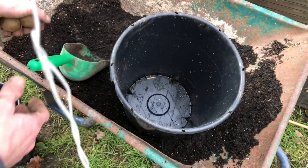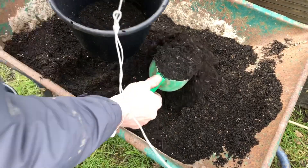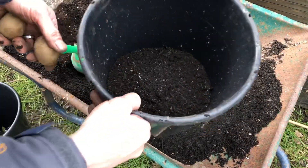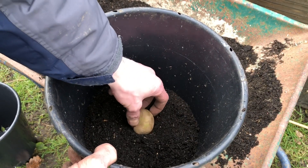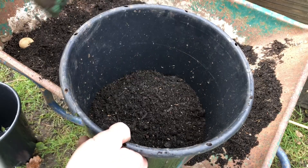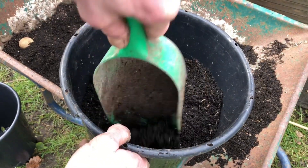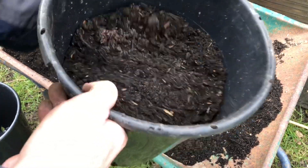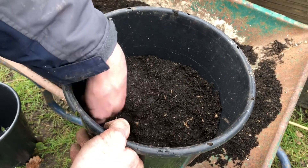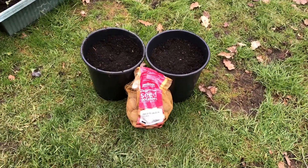I've got two of the small seed potatoes, so I'm going to half-fill each bucket and just place one in each tub, then cover with a few inches of compost. I'm not going to fill it up completely yet — when it comes up I'll add more compost on top to earth it up. That one's done. We'll see how these go and I'll keep you updated on them.